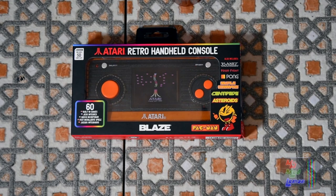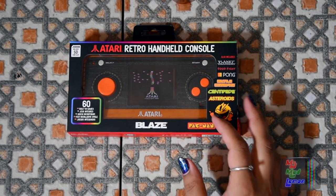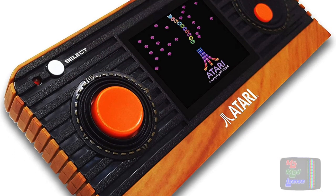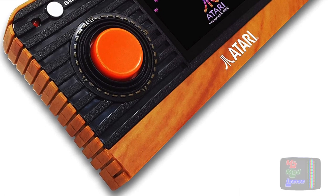I've got it here. Let's test it and see if it actually does tick all the boxes on the inside. After all, we cannot just go for looks — we have to go for substance too.